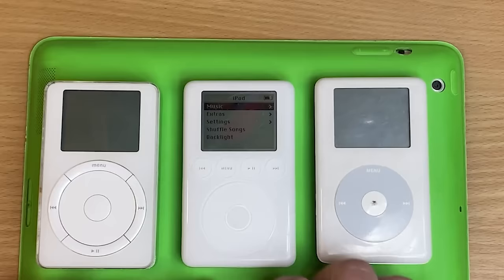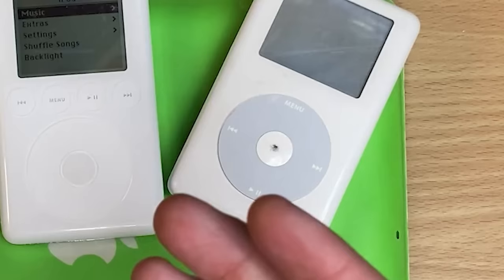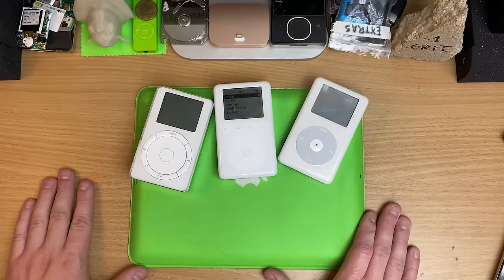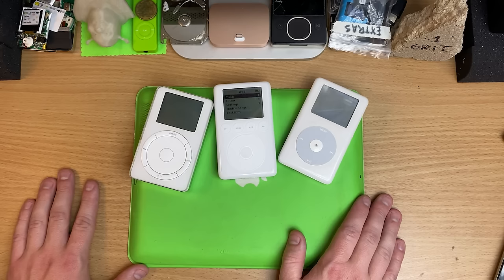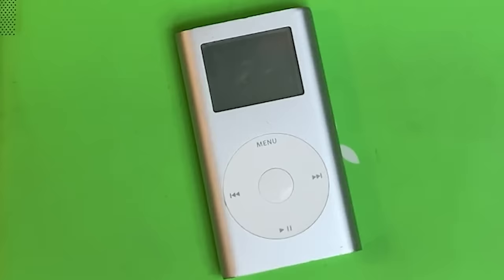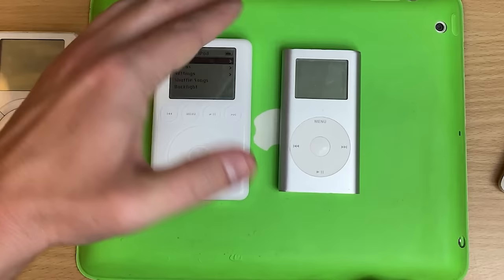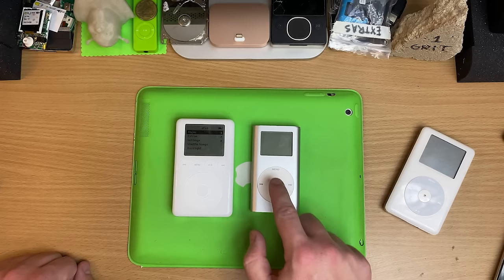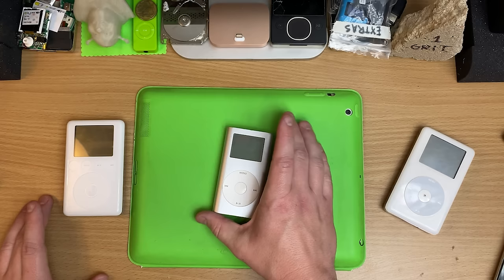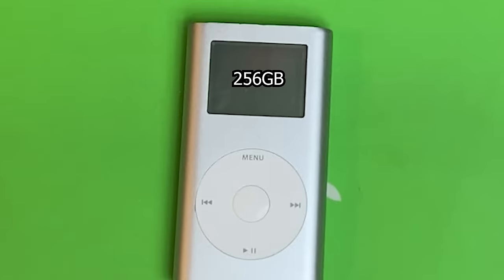Wait — you forgot one. It's one of the most important iPods they made. They invented the click wheel for this model, and this model was my first ever iPod. I bought it off a mate for 50 bucks because he wore out the battery — it was the first thing I ever fixed myself as a kid, no help from mum or dad. Ordered the kit off eBay for a new battery and put it in my... Mini. The click wheel was invented for this guy. It's easy to forget how old the Mini is — these two were sold side by side. What if I told you this little nugget could take 256 gigs in a Mini?